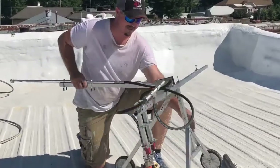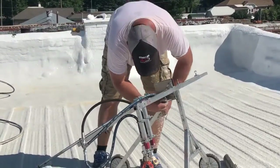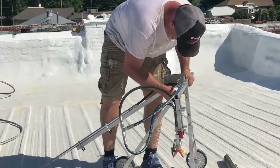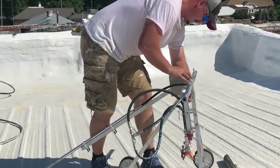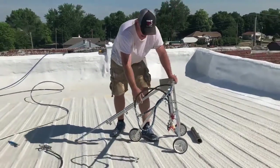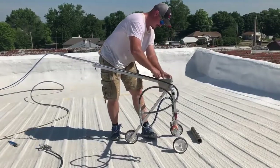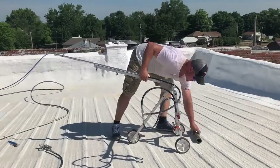What happens is you literally fold these two legs out. You'll have a pin that will actually pin the bottom leg, which keeps it in the upright position. That is designed to keep the tips straight up and down to your roof surface. Then the handle will come up here — that allows it to lock in for you.